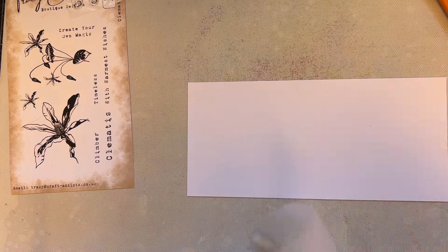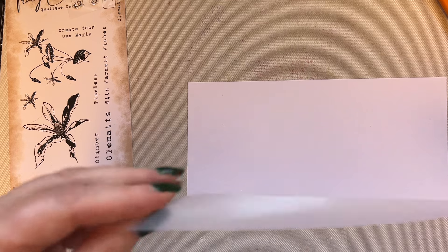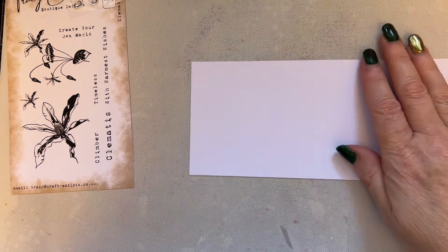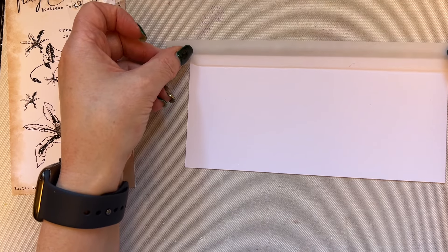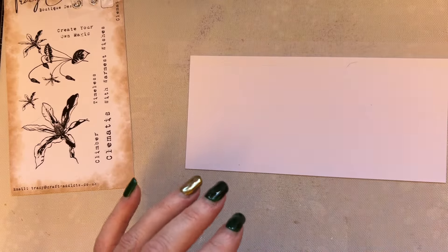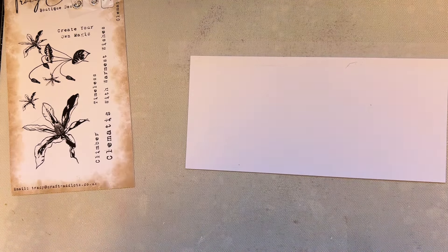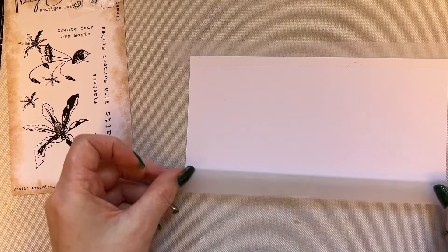I'm removing a little bit of that tackiness — I know it says it's magic removable tape but I still put my fingers all over it just to reduce that tackiness a little bit more. Then I'll place the low-tack tape at the top, cut it, and place another strip at the bottom.